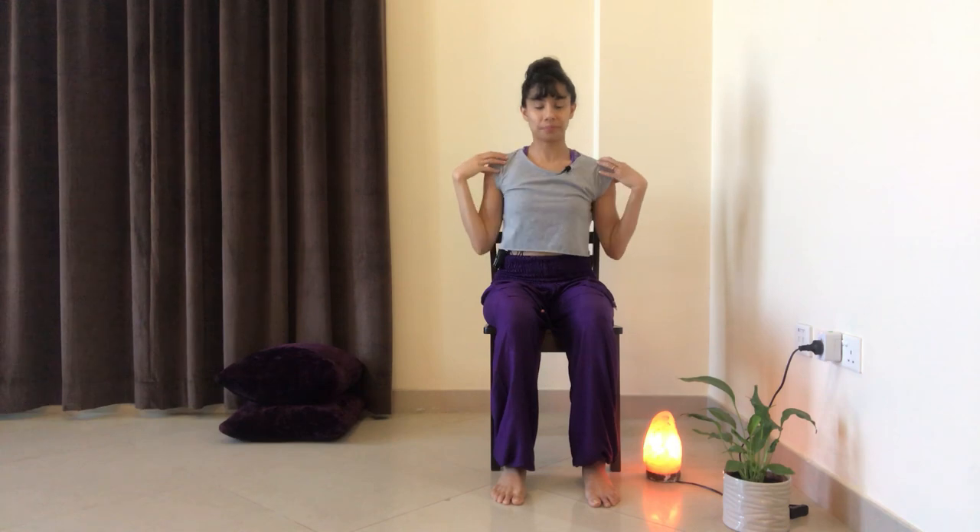After you've done this about ten times in this direction, just switch over to the opposite direction. Keep breathing while you do this exercise and stay present with your breathing. If your mind starts to wander while you're practicing, just bring it back to your breath, bring it back to the sensations that you're feeling.